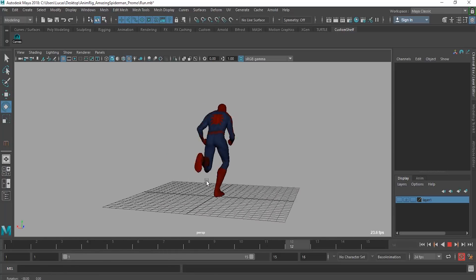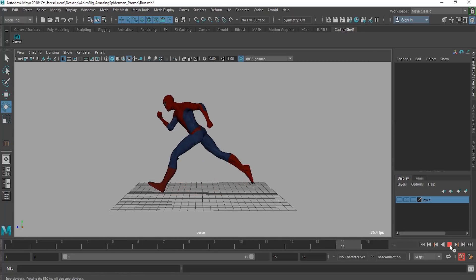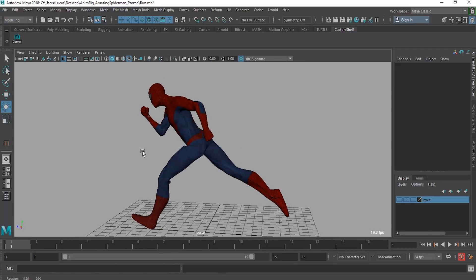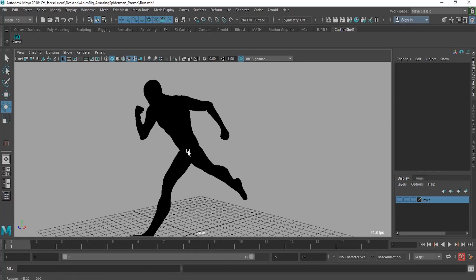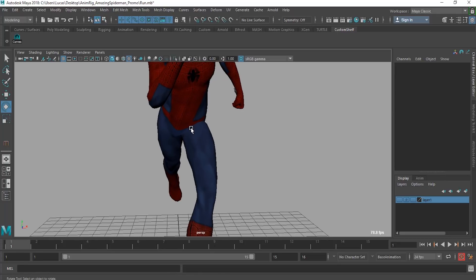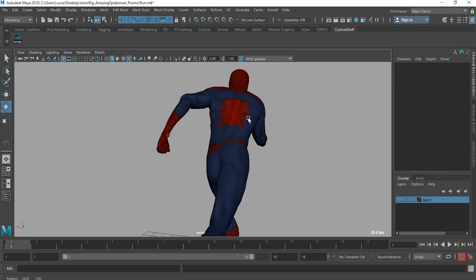First thing, right off the bat, you have to notice the exaggerated posing. If you push 7 on the keyboard — this is on a PC, sorry Mac guys — you get a nice silhouette, of course if you don't have any lighting in the background. You can see it's a clear silhouette all around, and it's a really exaggerated silhouette. If you look from the front, his torso is really pushed, really really exaggerated.